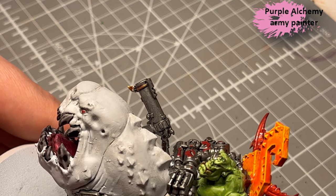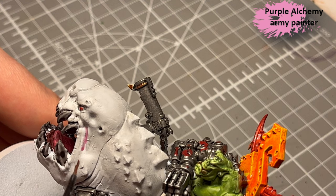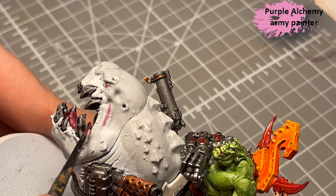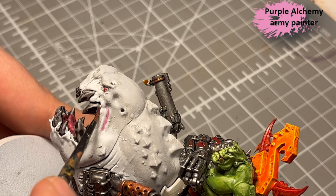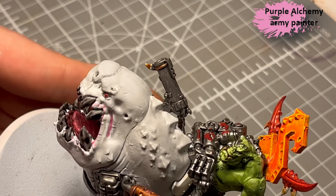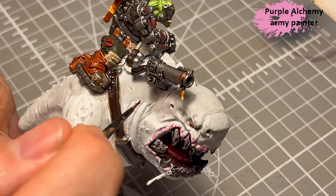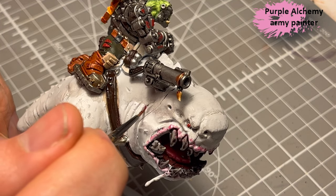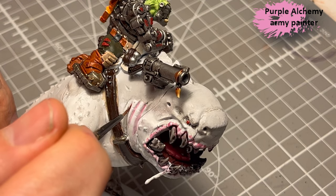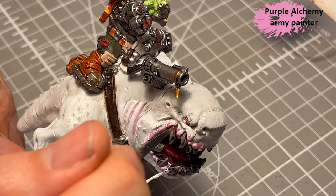Next, I take Purple Alchemy and mix it about 5 to 1 with airbrush flow improver, which makes it incredibly runny — so if you want to get it to run into recesses, that's the way to do it, and it works pretty well. Of course it also dulls down the pigmentation, so the colour is not that bright. But when you want this kind of pale fleshy pink, it works really well.